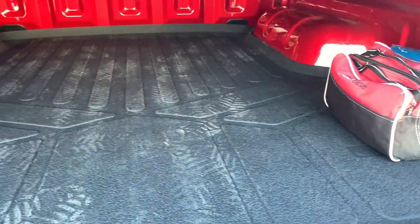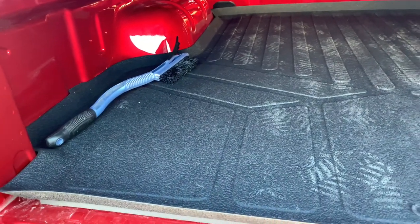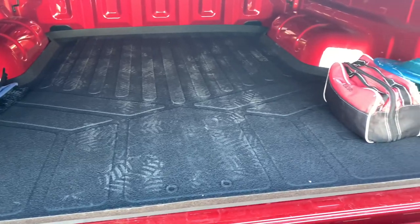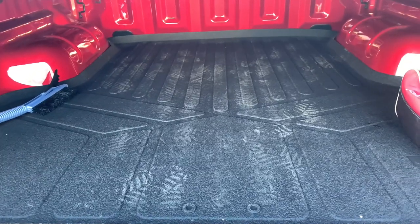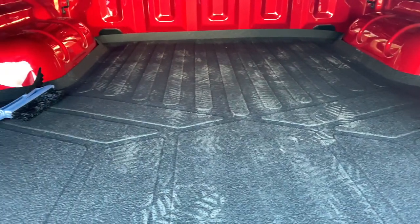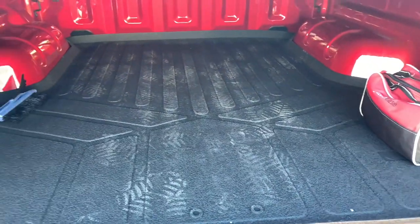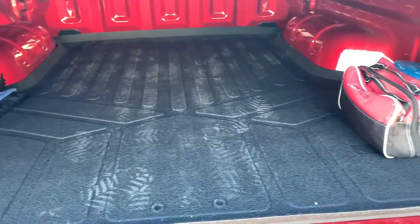Going right from the tailgate assist to the bed mat, which I just recently got and I absolutely love. If you want to go with an entire bed liner, go for it — anything to protect the bed is a must-have. This was really cheap, I think it was $130 right on Amazon. It's fitted right to the Ford Ranger, pops right in, easy to take out, and keeps the quality nice on the bed.